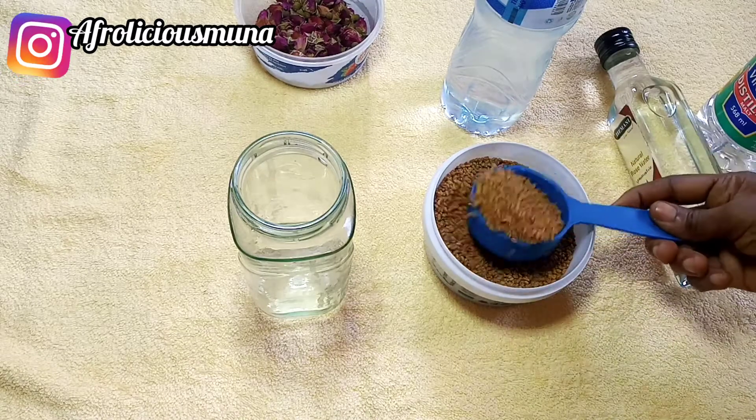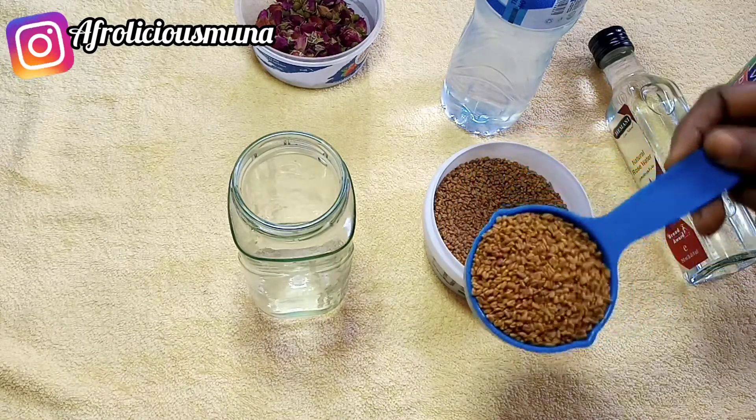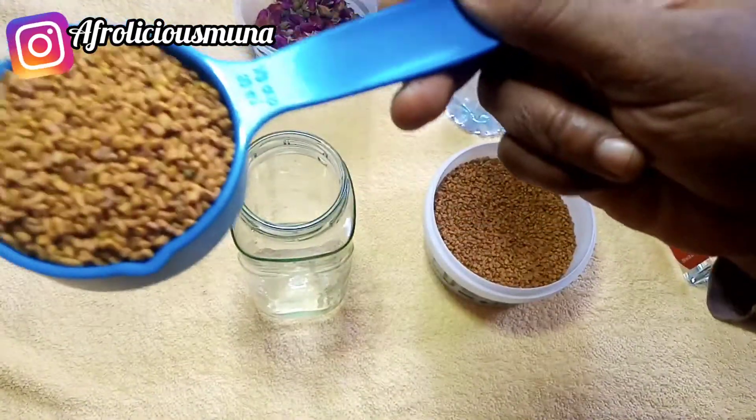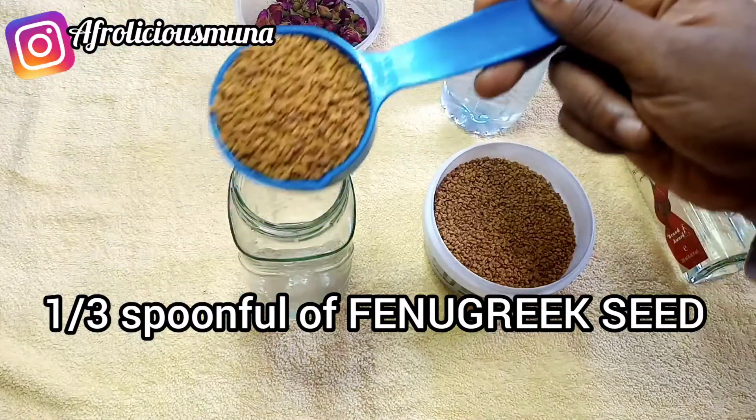Rose water also gives your hair shine, conditions the hair, reduces dandruff and breakage. I'm going to be making use of rose water, distilled water, and my apple cider vinegar as well.